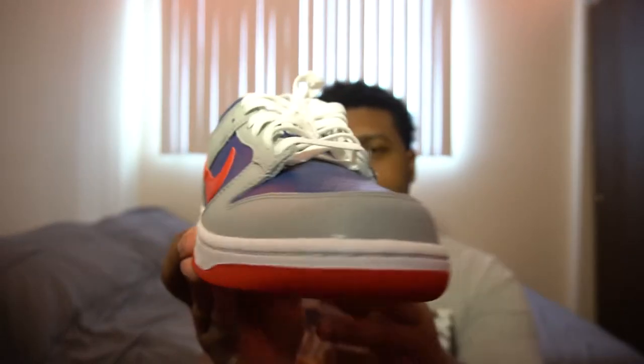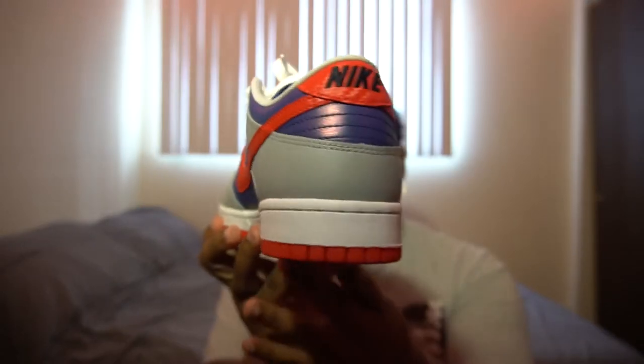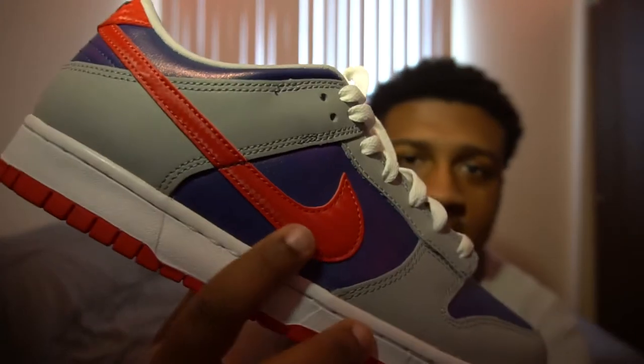These are actually my first Dunks ever, so I'm glad to have a pair of these in my collection. Take a look at the sneaker — here we go, a 360 for you guys.